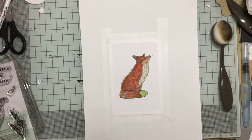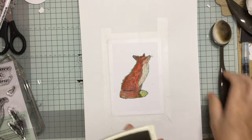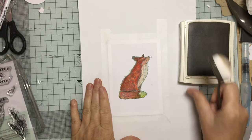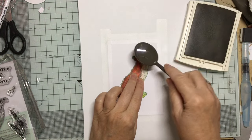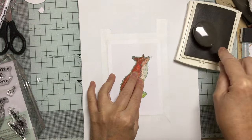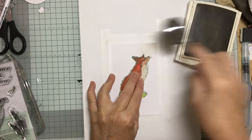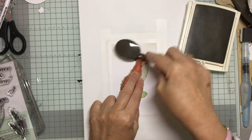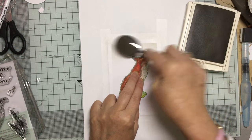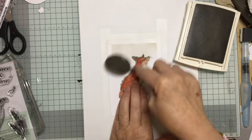I want to use some neutral colours — a very pale sort of beige colour which I really like. This is Sahara Sand. You can use whatever you want; if you've got oxides, use that. I use what I have. I'm going to take it from the corner and just bring it down. I'm using a blending brush because I don't want it to be too dark, but I do want the whole image to be covered.